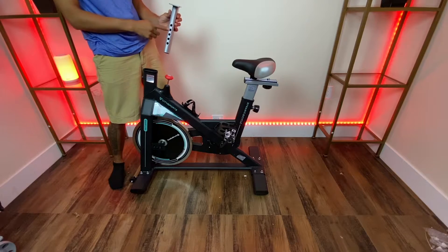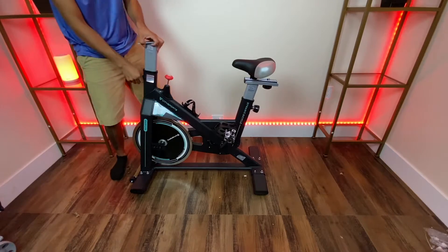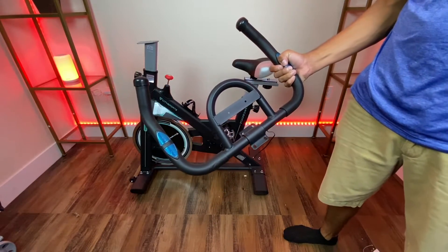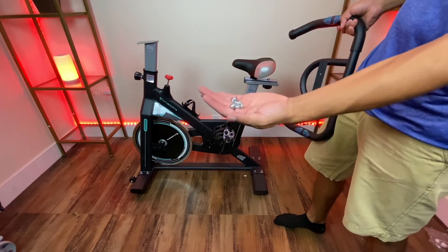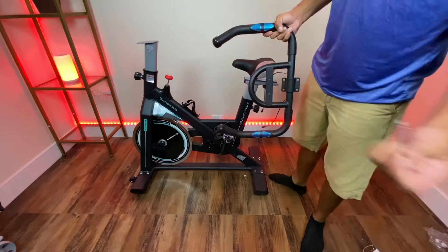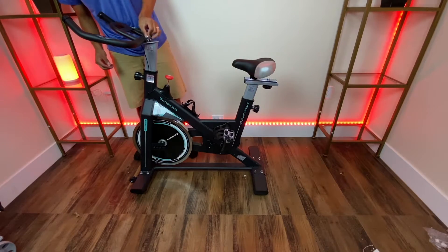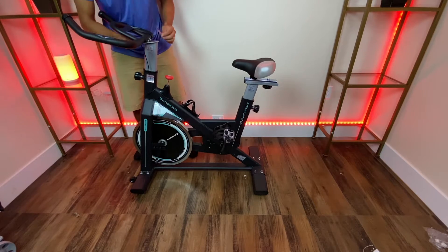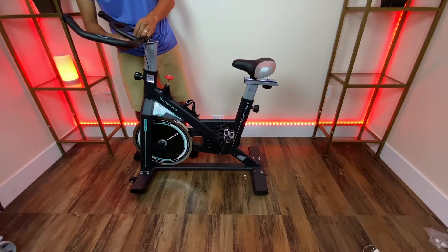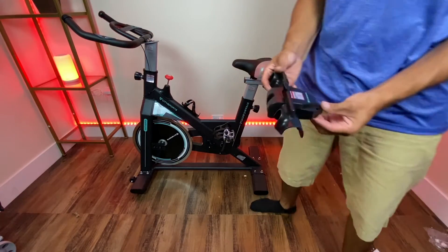You have different holes for adjustment. The next step is to install this handle right on top of this, and you'll be given four screws to secure it as well as a tool. To cover it up, you put this piece right here.